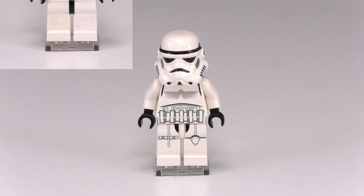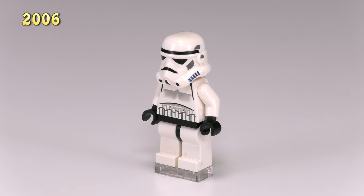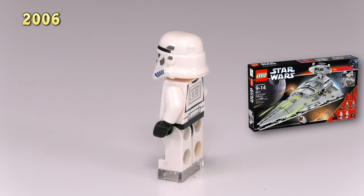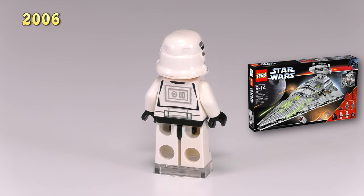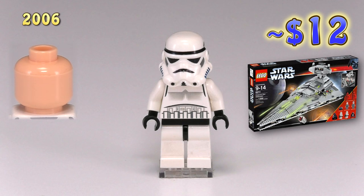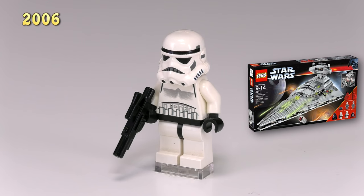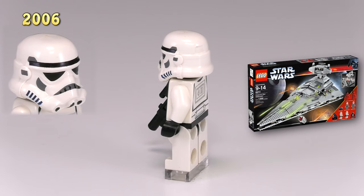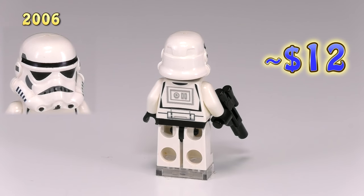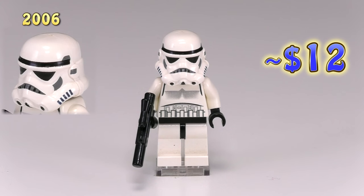LEGO thought it was a little too expensive to produce so many stormtroopers with printed legs, so when we jump to 2006 they've reverted back and the differences are only very subtle. This first guy came out in the set Imperial Star Destroyer 6211 and he's exactly the same as the original stormtrooper, except when you take off his helmet his head is tan — still no face. The next guy is exactly the same, and the only difference is the little black strip in the front of the helmet is now gray with little black stripes.